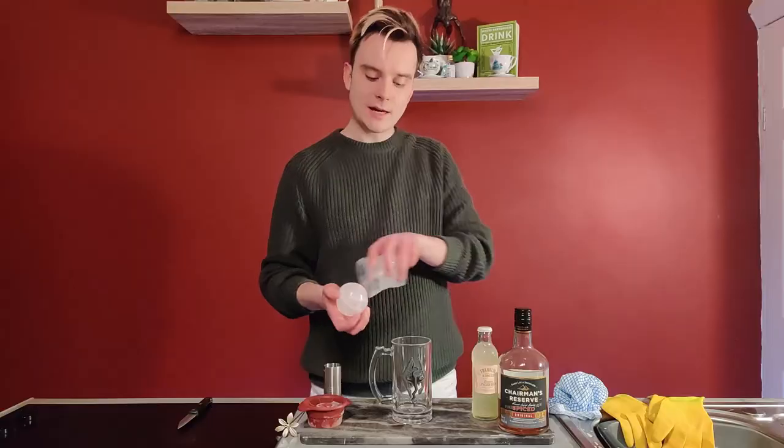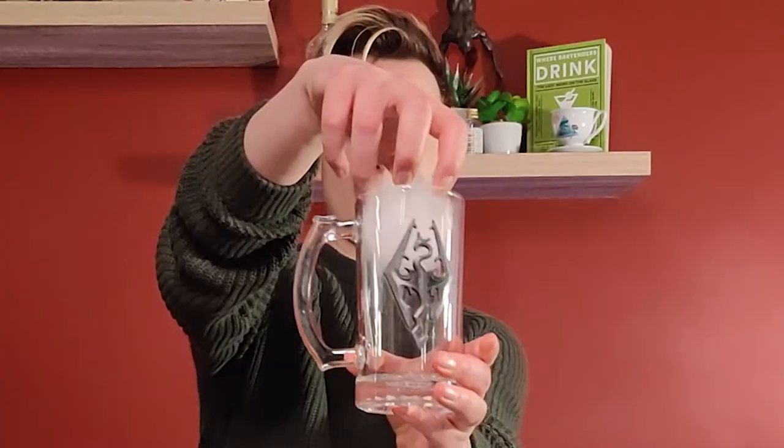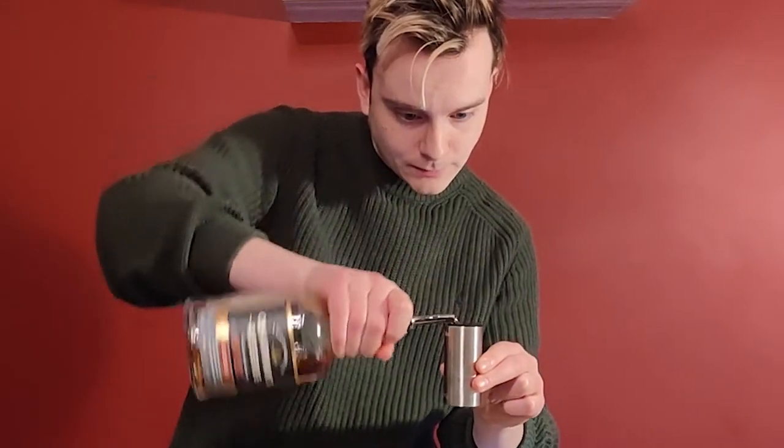Get your glass, get your ice straight in there — shout out to Magic Matt, he likes his big ice. Get your rum, 50 millilitres of rum, and top with your ginger beer.